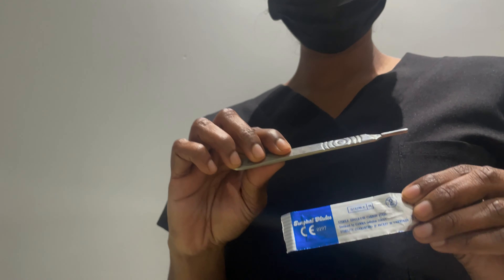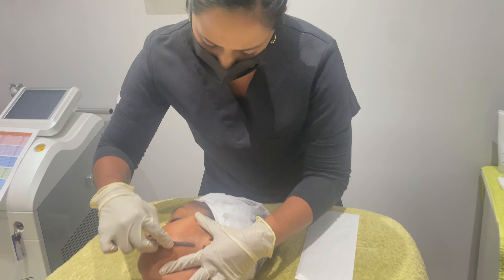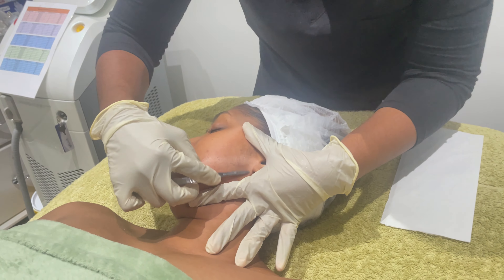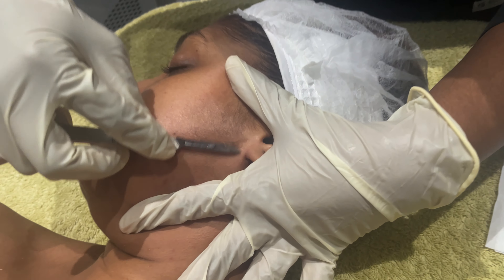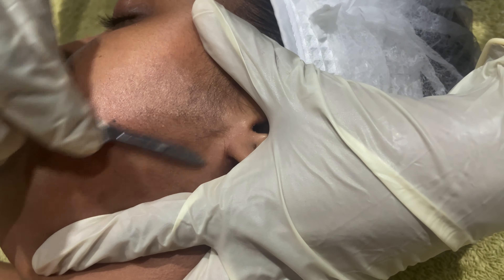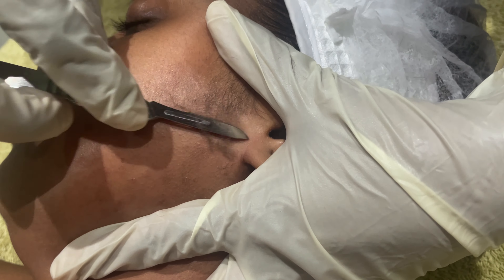Dermaplaning is safe for most people with little risk of side effects when it's performed by a trained therapist. The procedure involves the removal of fuzzy hair and dead skin cells with a blade. It can be combined with other facial treatments such as a peel, or it can be done on its own.